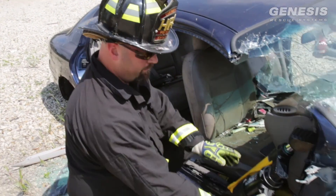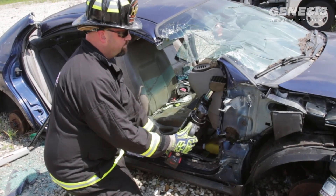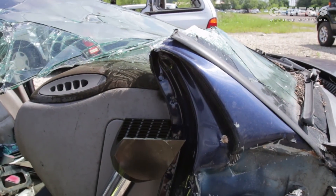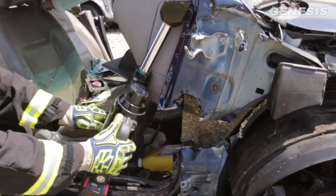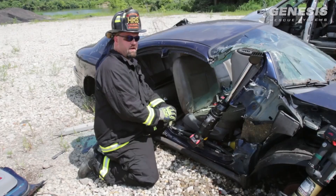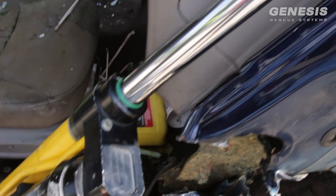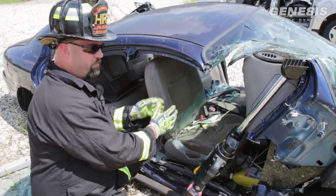Now that we have our ram set and in position, we're going to go ahead and do our dash roll. As you can see, we've gained the full 41 inches fully extended with the angled V-heads, top and bottom, without using a rocker panel support and gaining full access to the patient compartment.